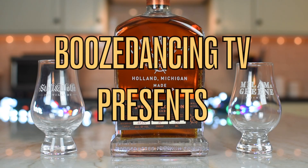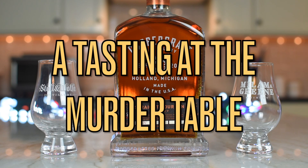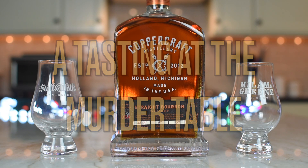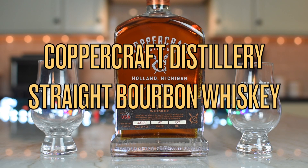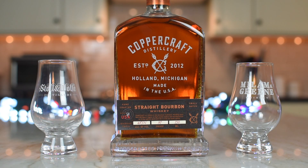What do we got? Bourbon! We like bourbon. So this is Coppercraft Distillery out of Holland, Michigan, and this is their straight bourbon whiskey. What's the ABV on this one? The ABV is 48.5 — so it's 97 proof.